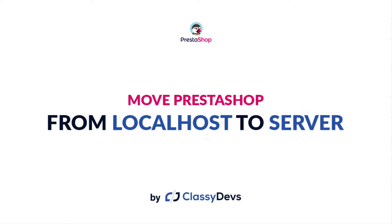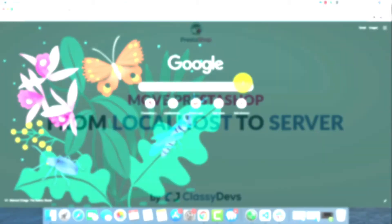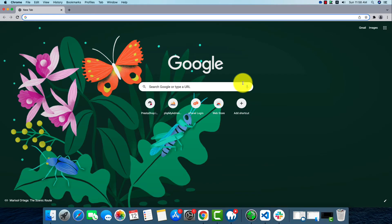Hello everyone, how's it going? Welcome back to our channel. In today's video, we're going to learn how to move PrestaShop from localhost to a server. But first, we'll have to take a backup of our database.